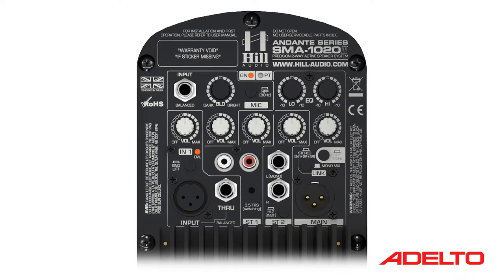Stereo input 2 features a pair of 1/4-inch TRS jack inputs providing a balanced stereo input. The right channel, however, is a switching type socket. As long as no connector is inserted into the right channel, it will automatically carry the left channel signal. If the signal connected to this input is a mono signal, always insert that into the left channel socket.